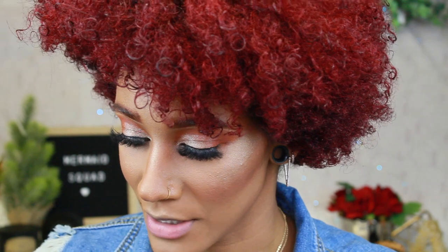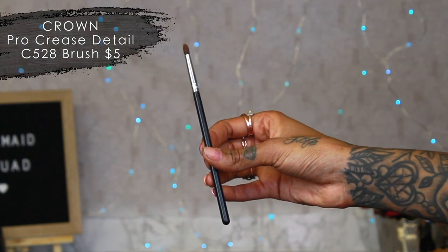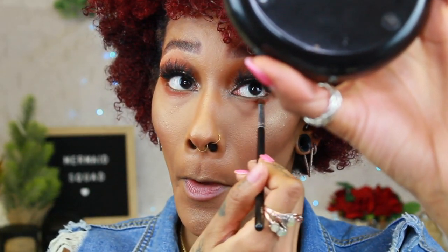Someone asked why I do eyes, then face, then underneath the eyes — I like to conceal and powder before putting eyeshadow underneath, then since I'm already on the face I just finish it off. Now going underneath my eyes with the Crown C528. This brush is so bomb for right underneath the eye, and you can also use it to intensify the crease. I use it to fill in the crease under my eye — look how nicely it packs the color on. The tip is great for blending/diffusing the bottom.